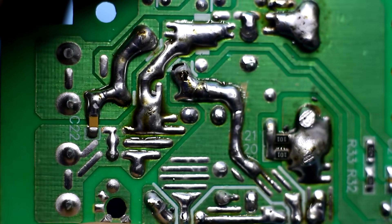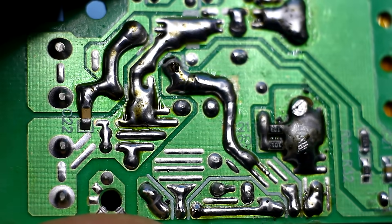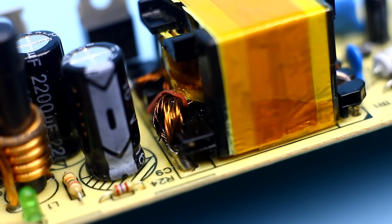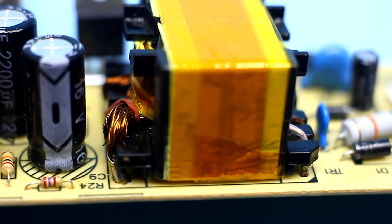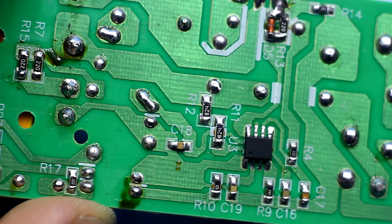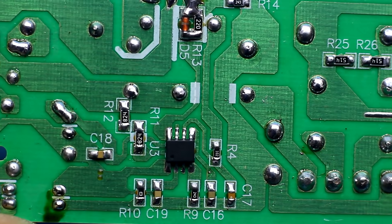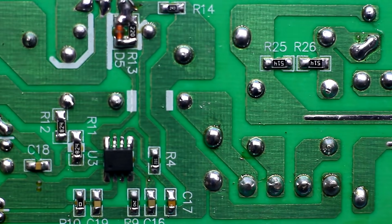After that it is necessary to strengthen the tracks on the secondary part of the circuit. It is desirable to reinforce them with wire, because the currents will be twice as large as before. Before assembling everything back, I again re-soldered connections on the board, although the soldering from the factory was already pretty good.